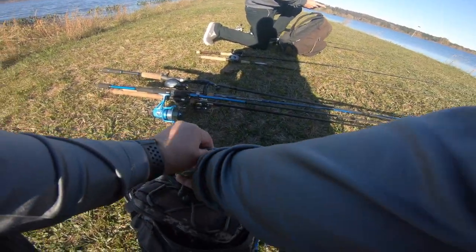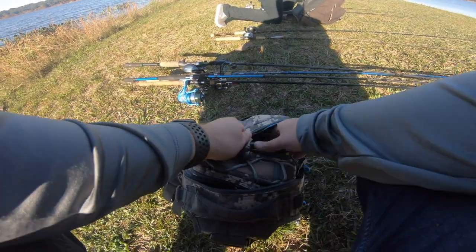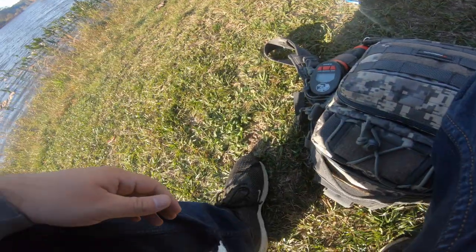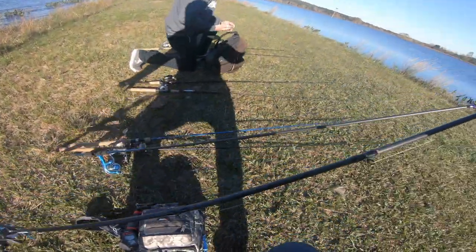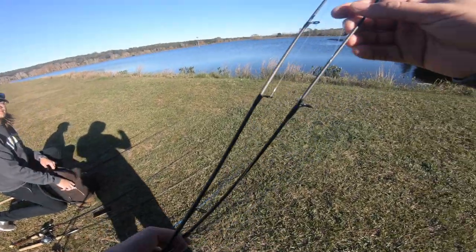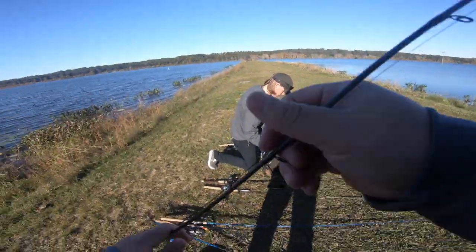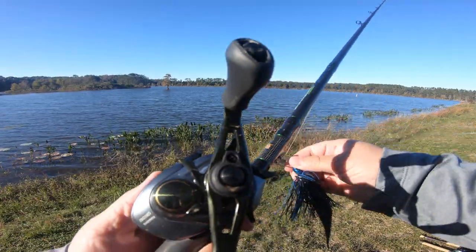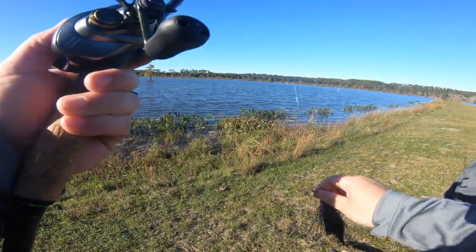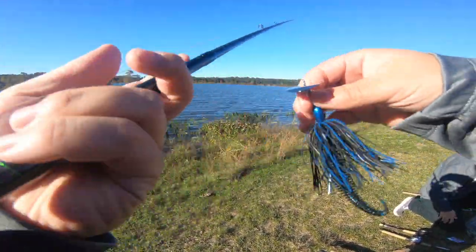I'm also throwing a couple of other things if I don't end up catching anything on the ned rig — I've never used the ned rig so I don't really know how it's going to perform. I've got the new Googan Clickbait, which is a little big at 3/8 ounce for what the size is supposed to be, but this is the bait everybody's talking about and selling out of. Holy wind — there's a wind chill too.